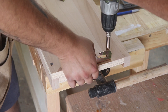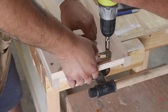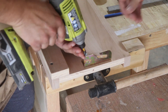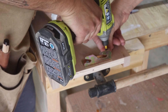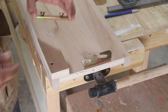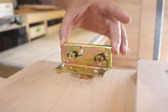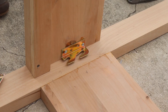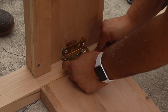I only put two screws in per piece instead of four, because I'll have to take everything apart to sand and finish. Two screws for alignment for now, then all four go in during final assembly. Here's how the hardware works — it goes in like standard bed rail hardware. I added it to both the footboard and headboard the same way.